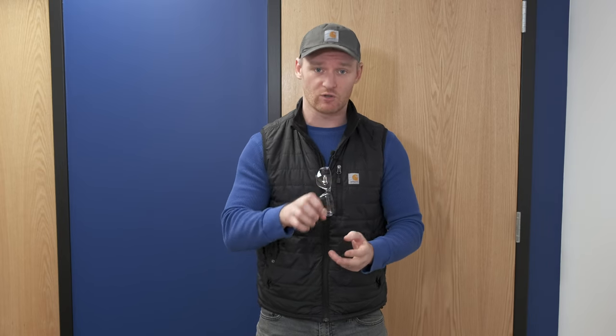The tools you'll need today are a drill, drill bits, a new cylinder, maybe some pliers if the cylinder doesn't come out easily, and definitely safety glasses.